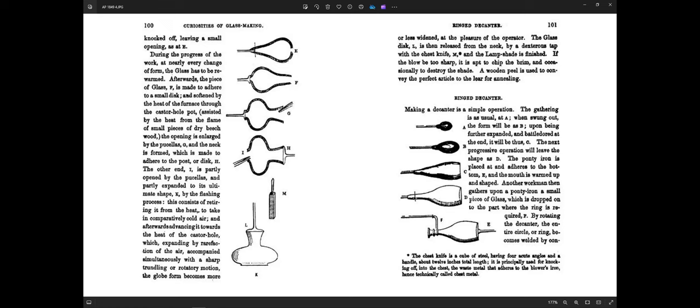Before we dive into fake neck rings, I wanted to be absolutely clear about what a real neck ring is. This is 'The Curiosities of Glassmaking' by Absolute Pellet — I think this book is from something like 1839. They're actually showing you how to make a ring on a decanter. Another workman then gathers upon a ponty iron a small piece of glass which is dropped on the part where the ring is required.